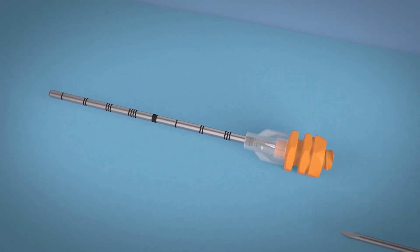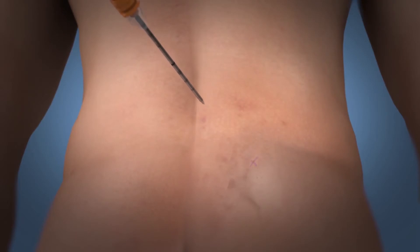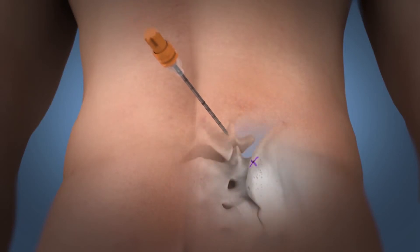Reinsert the stylet into the cannula and tighten to ensure the stylet is fully seated. Manually insert the needle into the prior skin insertion site to the level of periosteum, slightly redirecting the needle to an adjacent location of the previous insertion site.